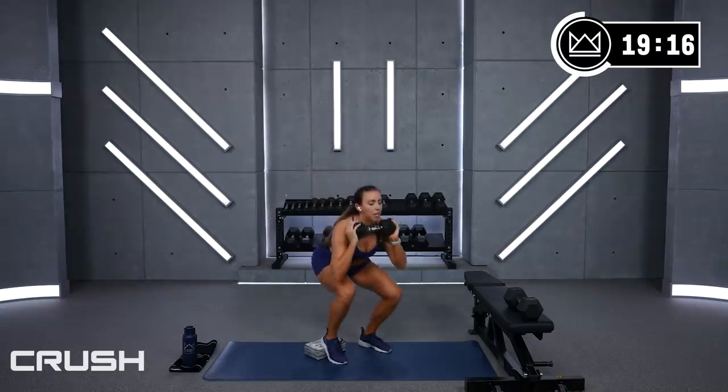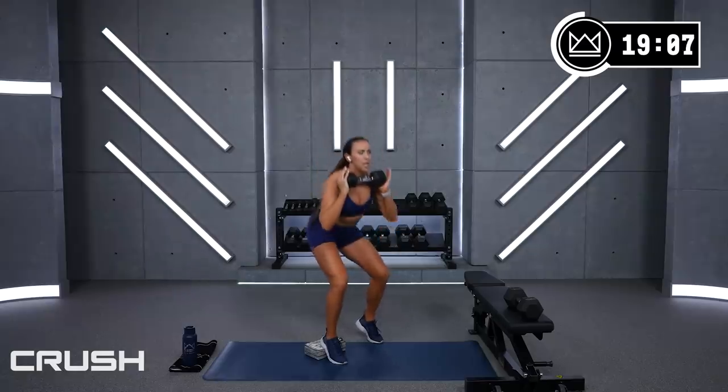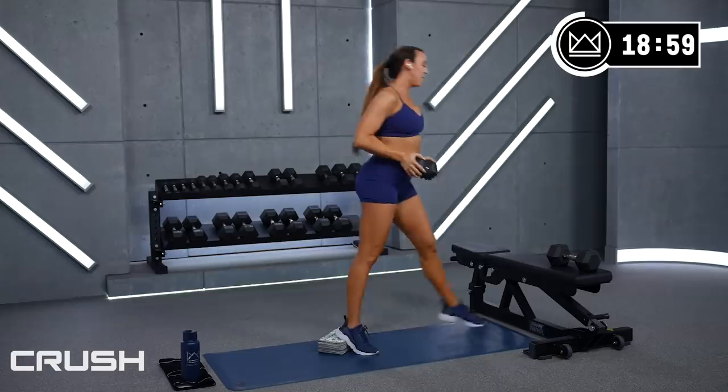Good job. Next squat — sit it down, stay down, right here. Pulse, pulse, pulse — 9, 8... come on, work work work, 3, 2, 1. Rest!